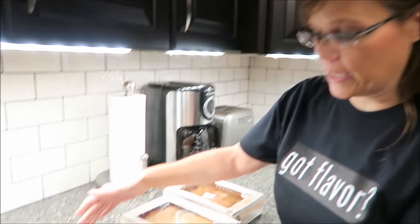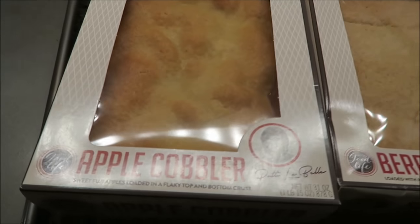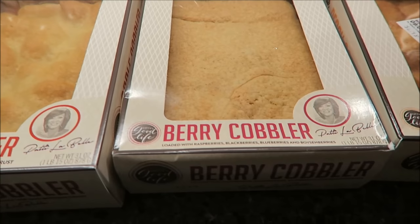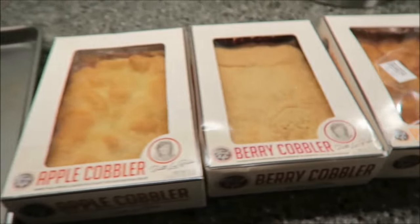In this video, Kevin and I are going to be trying three of the new Patti LaBelle cobblers. These are the Patti's Good Life cobblers — we have Apple Cobbler, Berry Cobbler, and Peach Cobbler. These were $6.98 each at Walmart. We're not going to try them all at one time; we'll choose one every night or every other night, and then put the video together so you'll see all three in the same video.